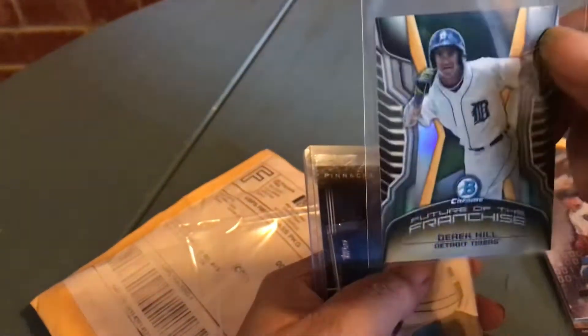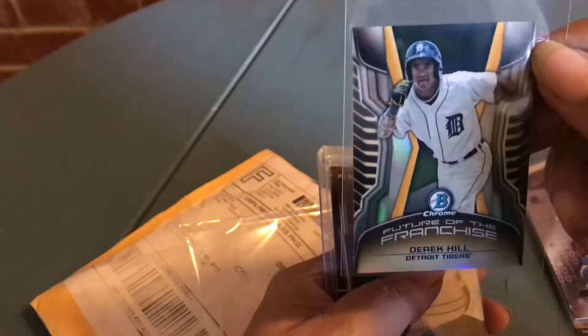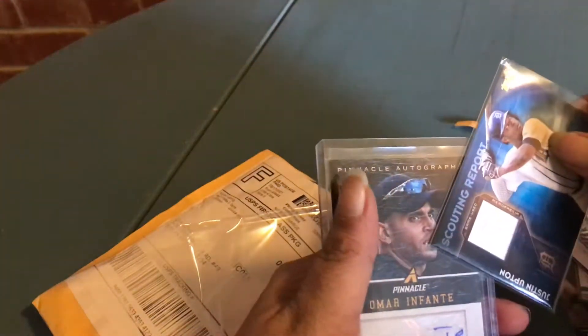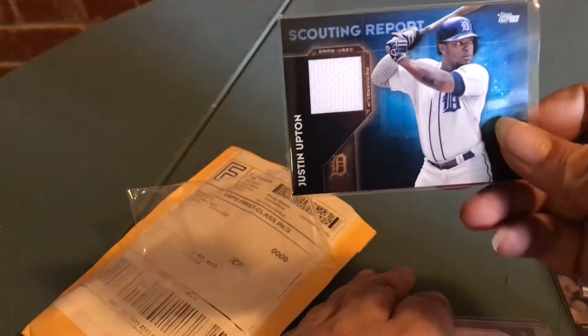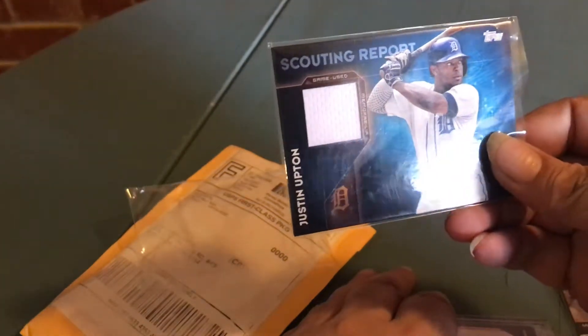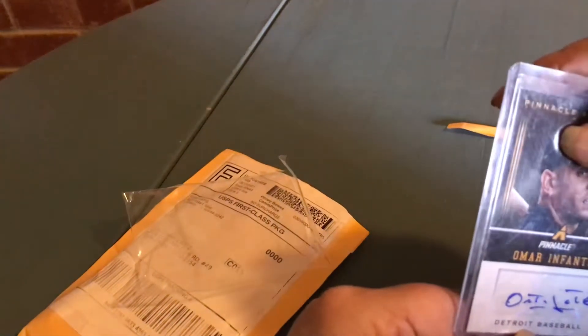And here's Hill — that's sweet. I know I don't have this card, it's a baby shiny shiny, look at that! Two awesome things — a freaking Justin Upton relic, look at that! And then I got an autograph.